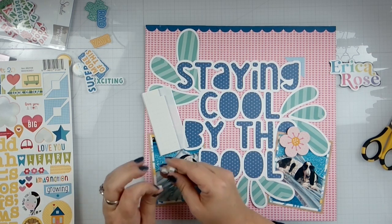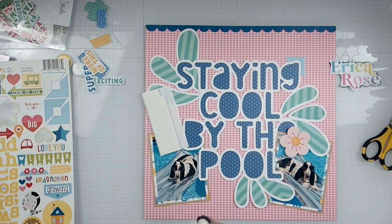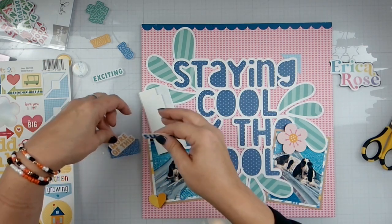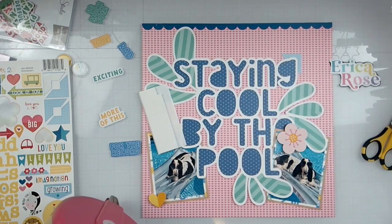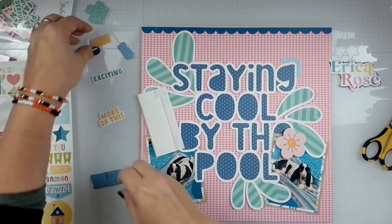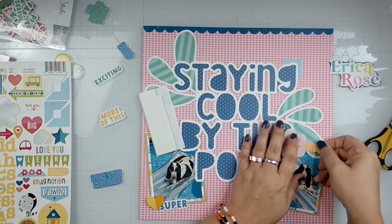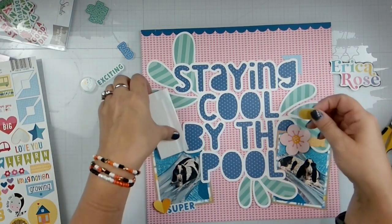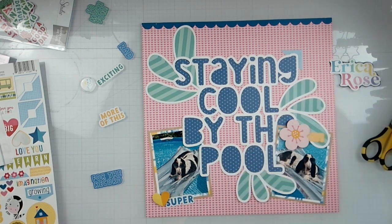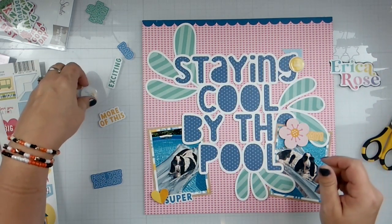I recommend signing up, and if you get a chance to go to one of her crops or her retreats, it's a lot of fun — she's a hoot. I'll bring a little bit of this down here, and then we've got all these little wordy bits. Let's give it a little 'Super'. The epoxy ones are meant to be used with dry adhesive, not wet. This says 'Hello Summer' and this says 'Fun in the Sun', I think.